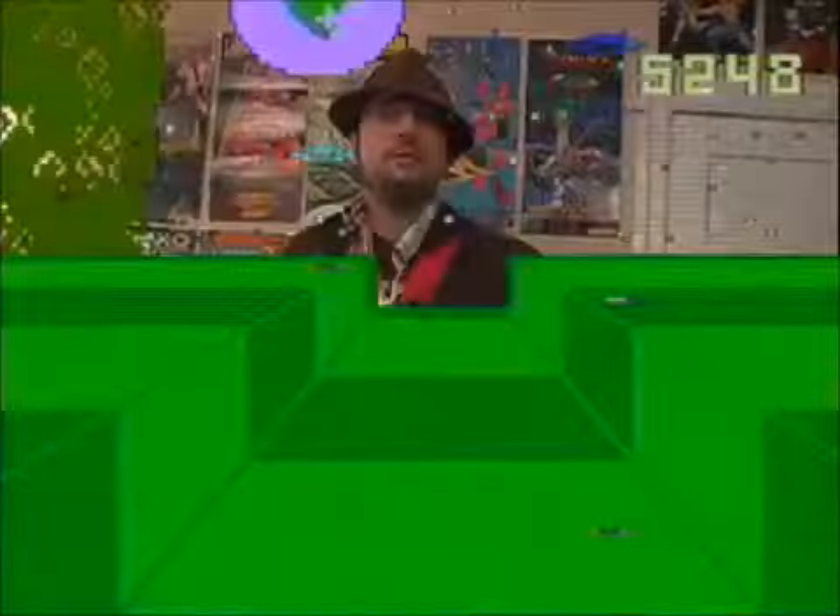Exhibit A: the Intellivision. Exhibit B: the ColecoVision.